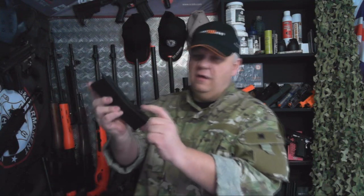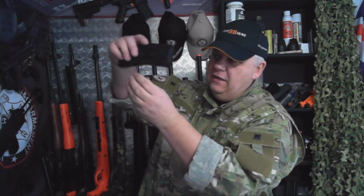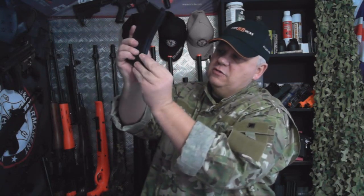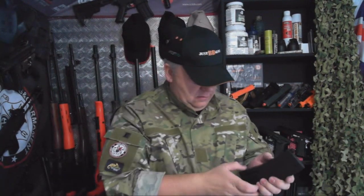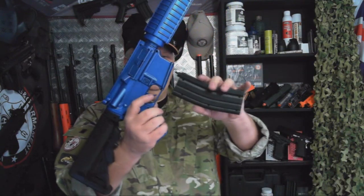The mag is a high cap mag. Basically you open up the door, pour the BBs in, and then unlike the others where you wind, you just pull this down, put it to one side, and it's a matter of shaking it — they all fall through and roll down to the end — then release the mag. Spring like that and you're ready to go.